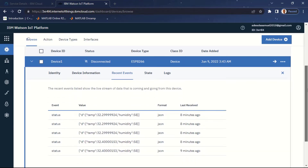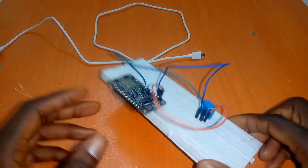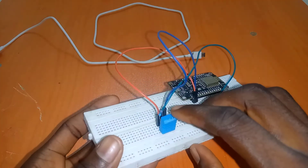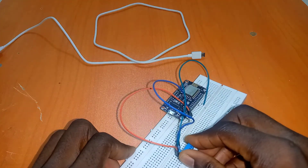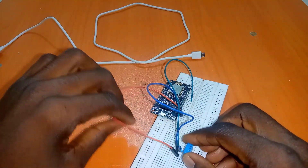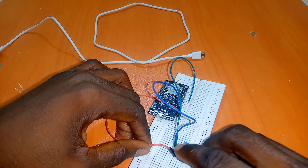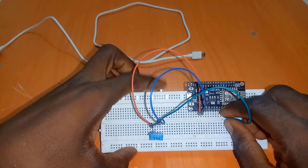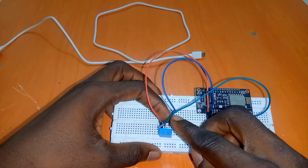Let's get started by looking at the hardware connection. I have my NodeMCU connected to a DHT11. It has four pins and the connection goes like this: pin 1 is connected to 3 volts on the NodeMCU. Connect a 10K resistor between pin 1 and pin 2, and from pin 2 connect it to D4 of the NodeMCU. The third pin is not going to be connected.